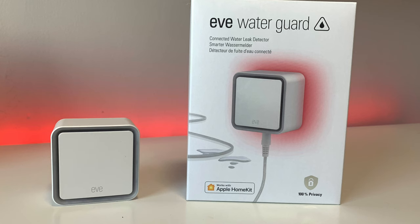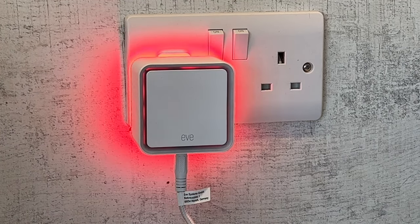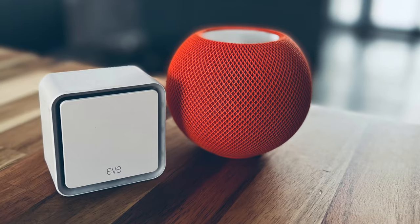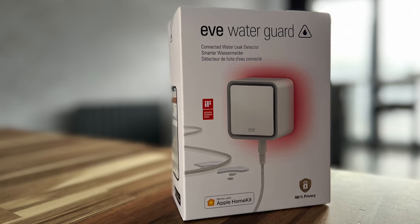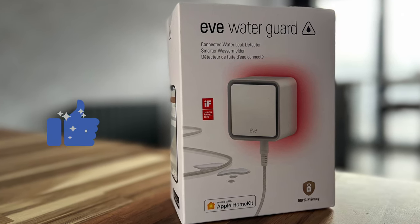Should you upgrade? If you already own the previous generation and have no issues with Bluetooth performance and range, then the Thread upgrade is a small step for you. But if you do have connectivity issues, this is a good option to consider — plus you get a Thread router device that helps expand your network. That's a wrap on this review — hopefully you've found it useful; if so, give me a thumbs up, it's greatly appreciated.